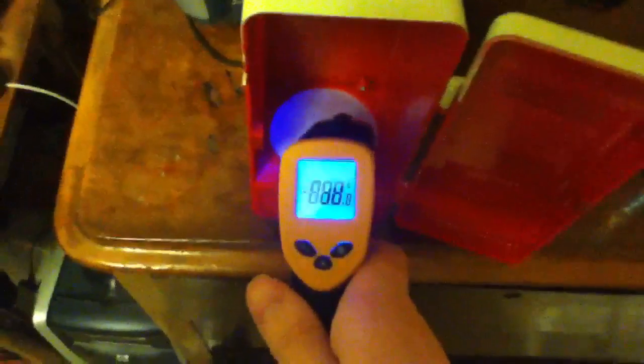This is a USB mini-fridge. Pretty cool. It's approximately 45 degrees. This Red Bull is nice and cold. Some moisture forming on the plate.